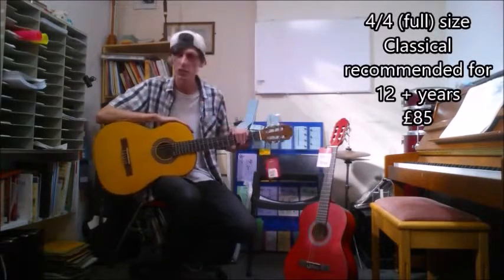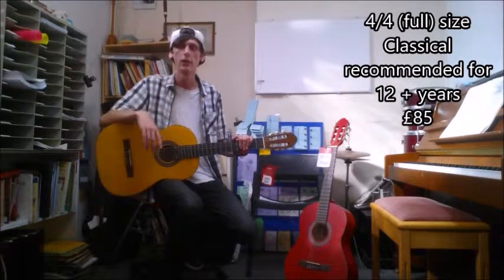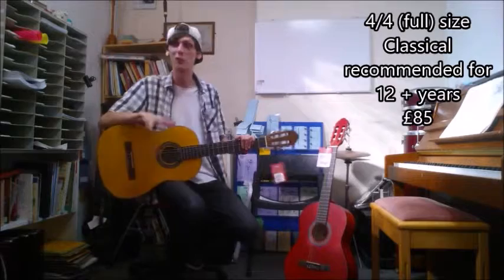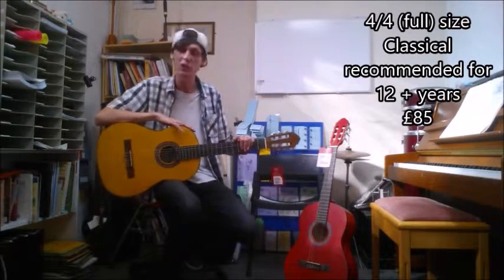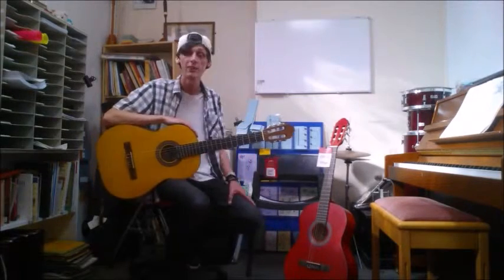And then for the full size one, which is what I'm playing right here, it is for 12 year olds plus, generally, depending on how big the 12 year old is. And they come in at £85 each. We also have an offer at the moment — if you're going to buy a guitar and you want to buy lessons with it, if you buy a block of five lessons you'll get 5% off your total at the till, and if you buy a block of ten lessons you'll get 10% off your total at the till. So either way, you're saving.